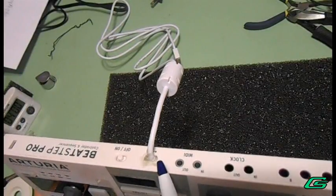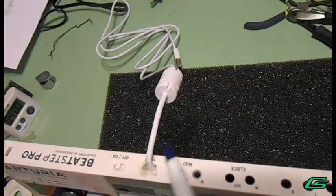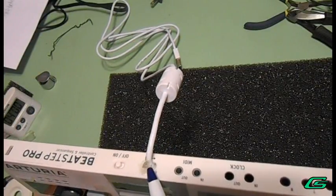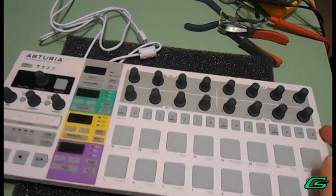One thing I would recommend is that you go ahead and get a hot glue gun and fill in this area here so that it will relieve some of the strain. Let's test it and make sure everything is working.